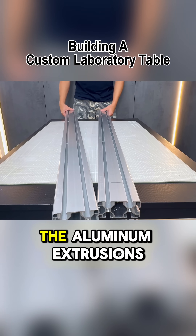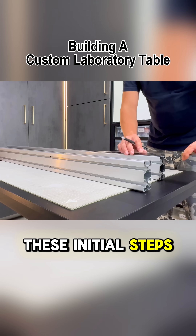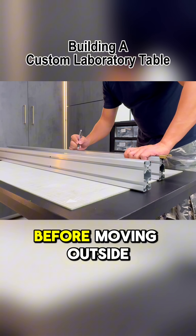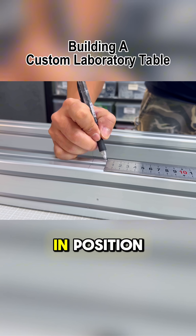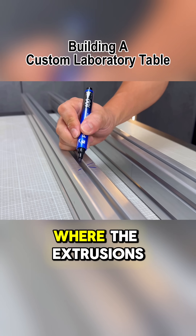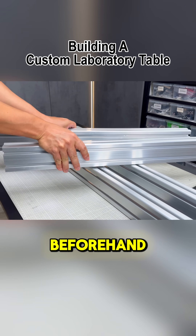From this point on we will assemble the aluminum extrusions section by section. These initial steps will be done in this small room before moving outside for the final structure assembly. To get everything in position we will clearly mark the lines where the extrusions meet, and internal fasteners will need to be added beforehand.